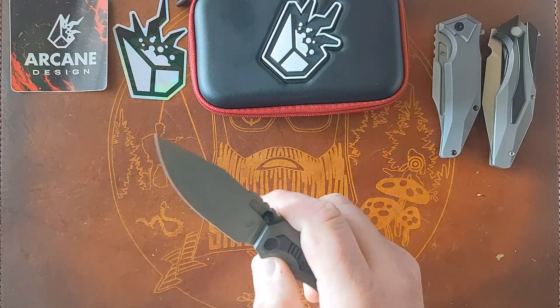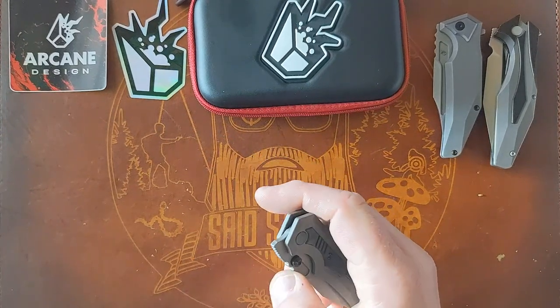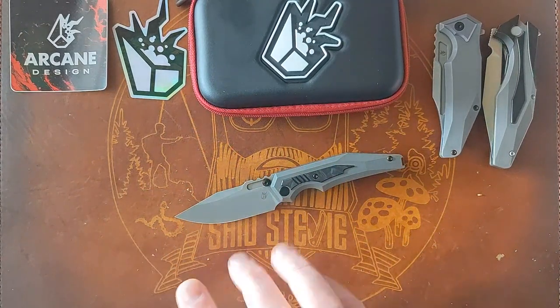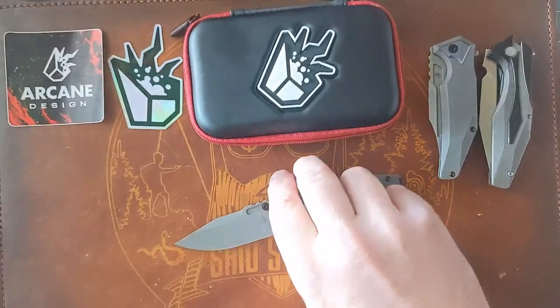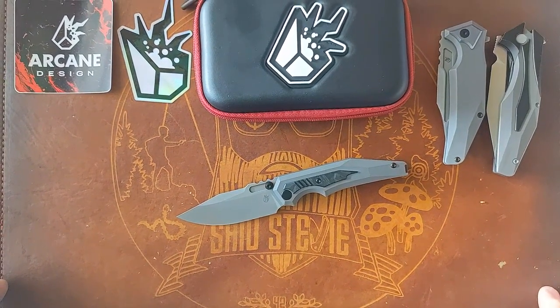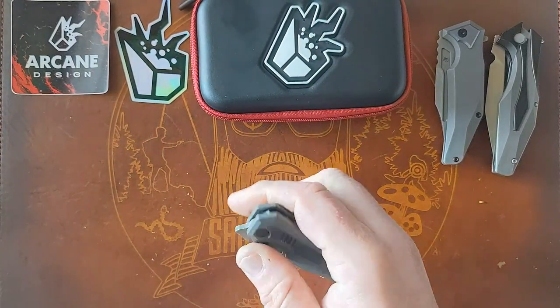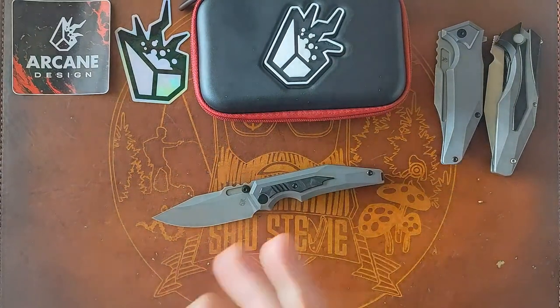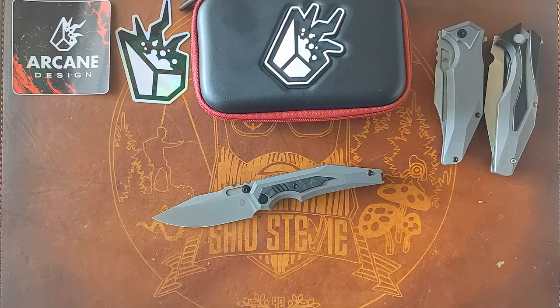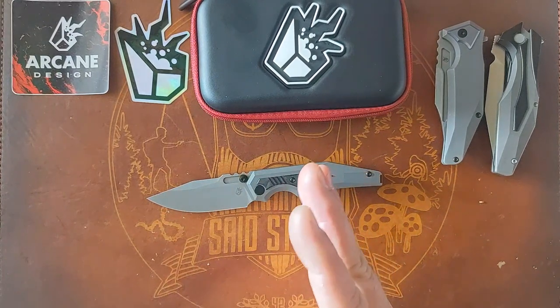Whatever he comes up with I'm sure I'm going to pick it up. He's got the Crypt — a big Persian-style four-inch blade — that's going to be cool. Maybe he comes out with something I don't pick up, but so far I really like what I see. I also wanted to mention this was $365 on the pre-order, which was back in June — so about a six-month wait.